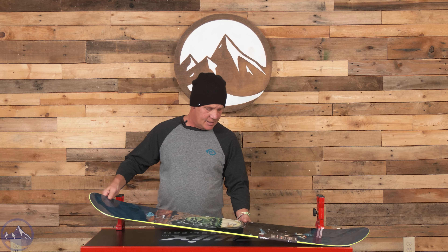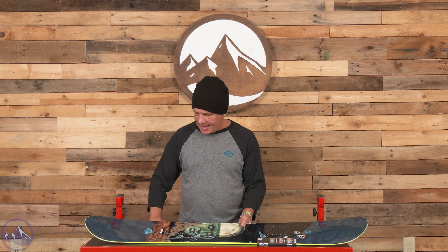Hi snowboarders, JJ here in Stowe, Vermont and I'm here at Ski Essentials talking about the Rossignol Alias. This is a true twin kids board and comes in 130, 135, 140 and it's geared towards beginner to intermediate riders who are looking for that true twin feel.